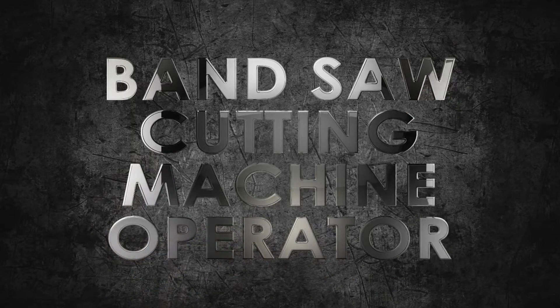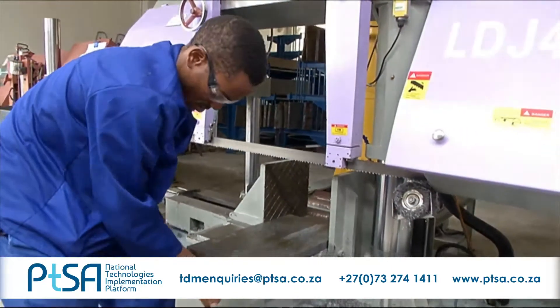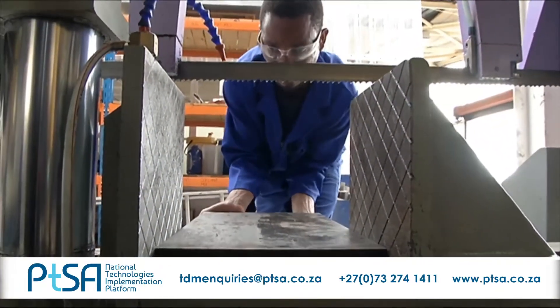Bandsaw Cutting Machine Operator. Bandsaw cutting represents the start of the manufacturing process of any part or plate.